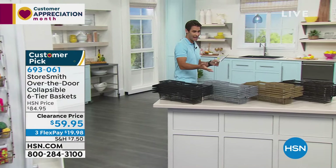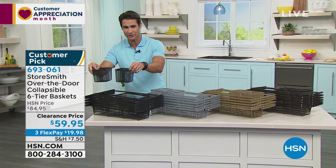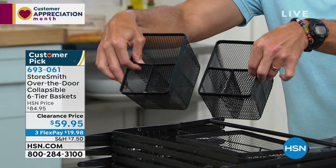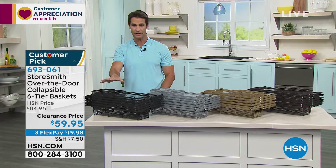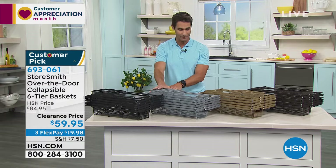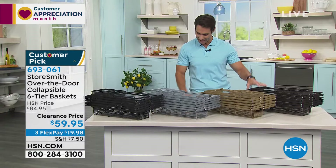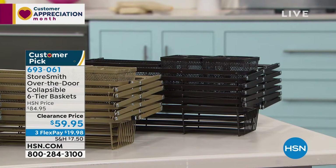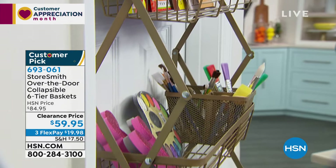It won't interfere with opening the door. It collapses and folds up easily when not in use. You're getting two of the smaller baskets and one larger compartmentalized basket. Color options: black, platinum (very limited — only about 28), gold, and bronze. Today it's $59.95 to immediately have storage — the shelves you were thinking of hiring someone to build — you have them right now. Three flexible payments of $19.98. It's a huge customer pick.